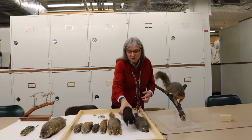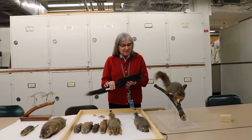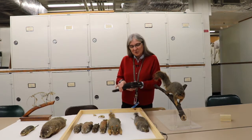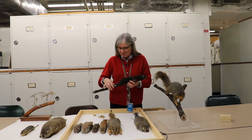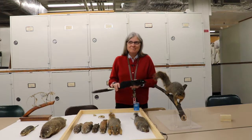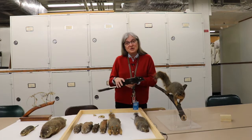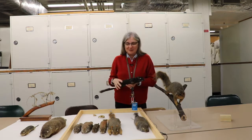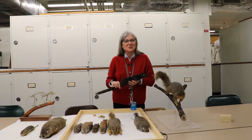I want to show you another gray squirrel, because this one is a black-faced or melanistic gray squirrel. People who live in Pittsburgh and some other locations around the state may see these more commonly than other places. They tend to crop up about one in every 1,800 to 2,000 births, but once they show up in the population, they seem to show up again. In the city of Pittsburgh, Shenley Park is kind of known for black squirrels.